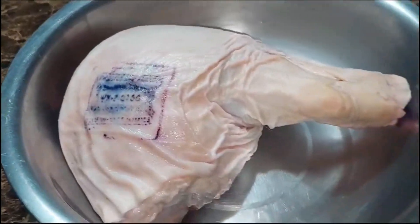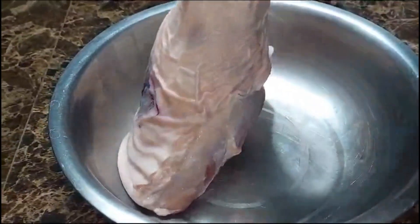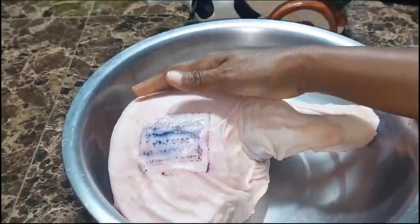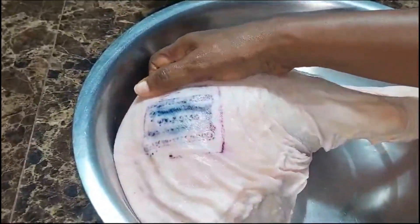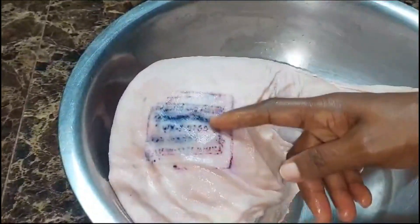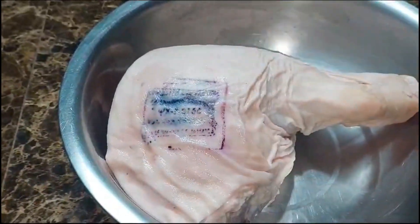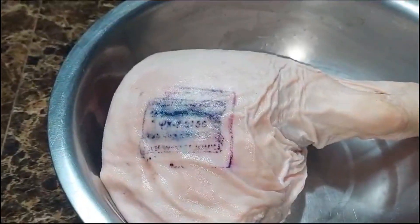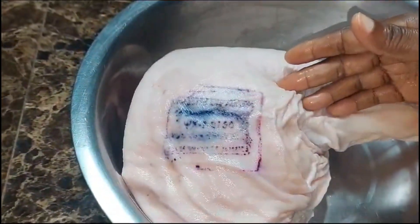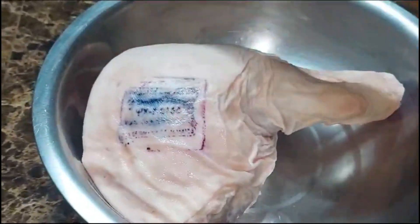Hey guys, what's up? Wagwan my people. I have a bad boy fat juicy leg over here. This is just to show that the meat is good to consume — the approval stamp to show that the meat is good to consume.